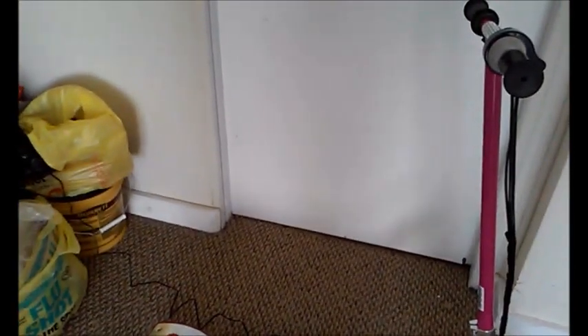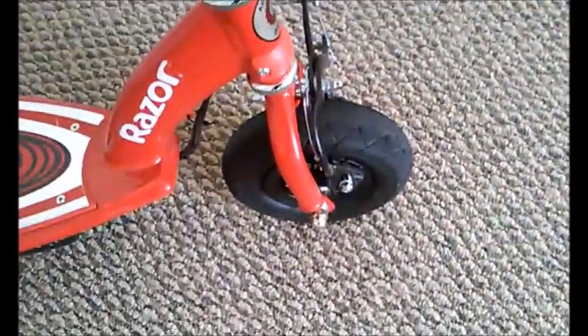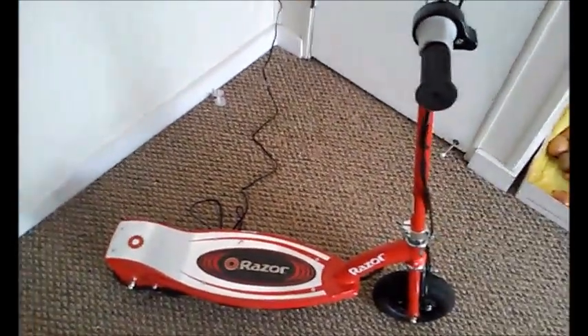These scooters go over cracks and bumps pretty well because of that pneumatic front wheel, so that's usually not a problem.